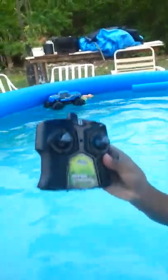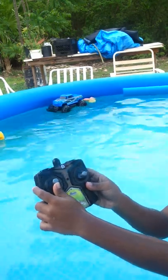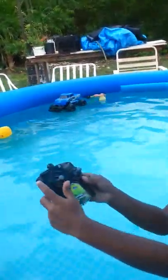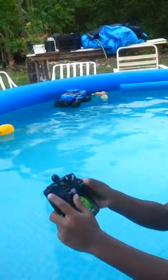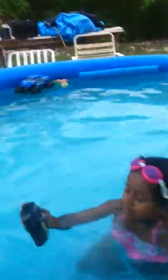Let's see the controller. Which one to go forward? This one. And which one to go backward? This one. And which one to go to the sides? This one. That one moves it to both sides, left or right. Let's see you drive it some more.